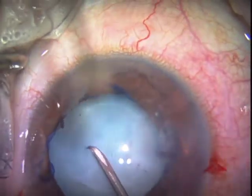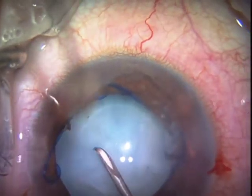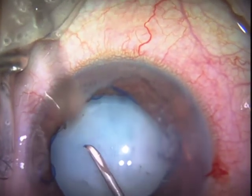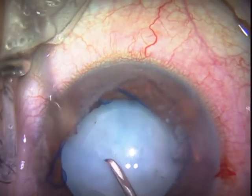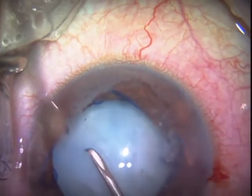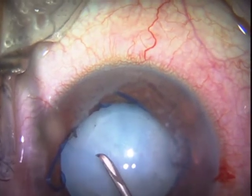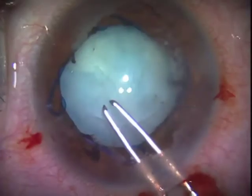Vision Blue has been used to stain the capsule, but it doesn't stain very well. I find that painting Vision Blue under viscoelastic and leaving it there for a while is more effective in staining than just filling the anterior chamber.